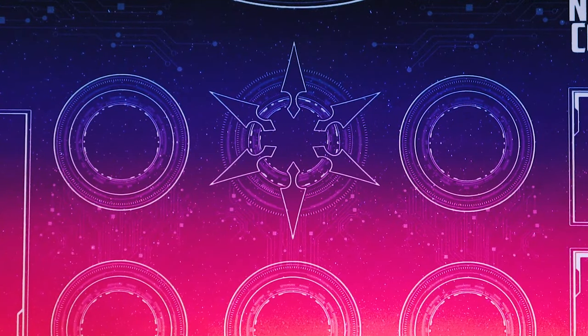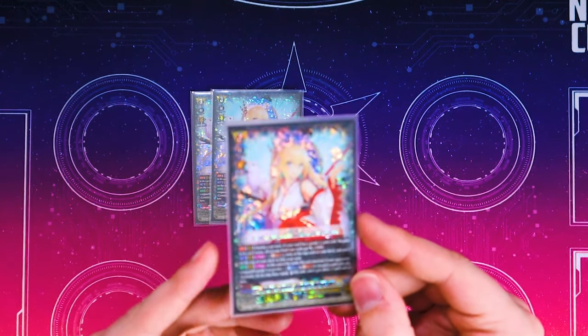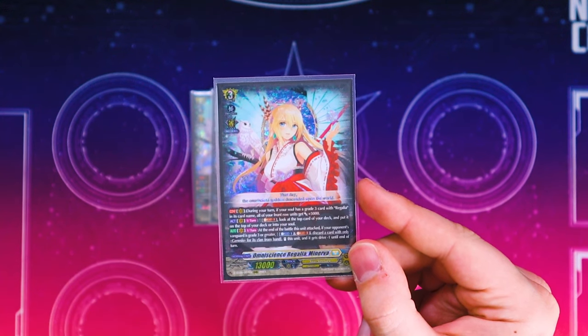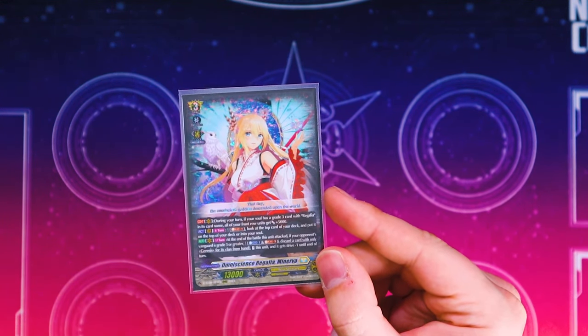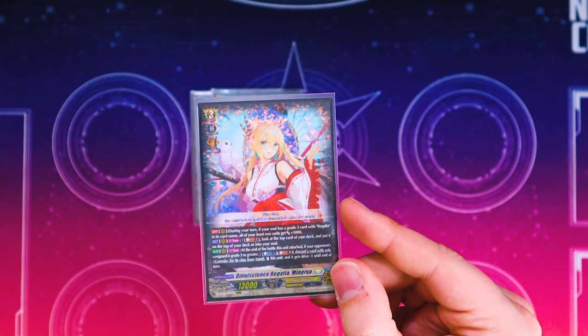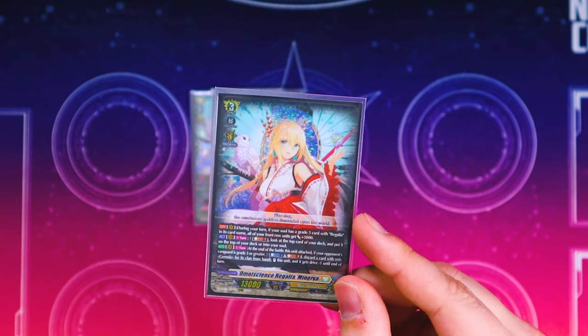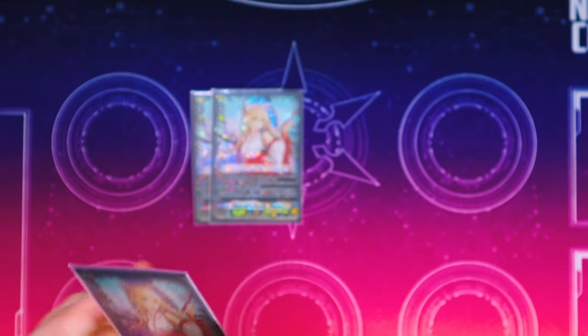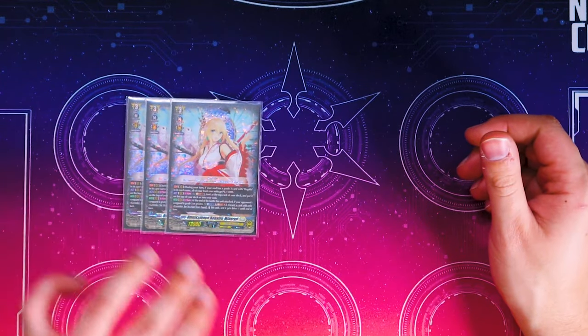Starting off with grade threes, you've got three extra copies of Minerva, which is our main ride grade three. At the end of the battle that attacked, you Soul Blast 3, Counterblast 1, discard a Genesis unit, and it restands with Drive -1. It also lets you Soul Blast 1 to look at the top card of your deck to either leave it on top or put it into your soul, which is helpful for fueling the soul and checking what's coming up for Drive checks.